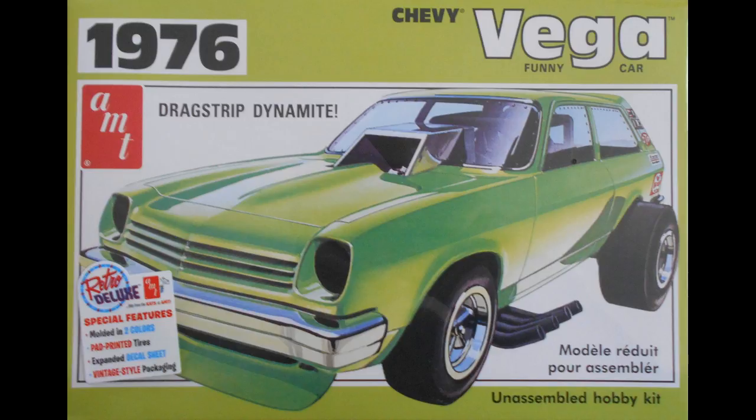It comes with the original '75 box art for the most part, and it has 105 pieces molded in white, silver, clear chrome, black vinyl tires, and water slide decals. It's about an intermediate skill level kit, and it has all the parts to build all the versions, except for the '76 release that had a spoiler on the roof. There's a grill for the earlier releases, but you really can't use them without heavy modifications.